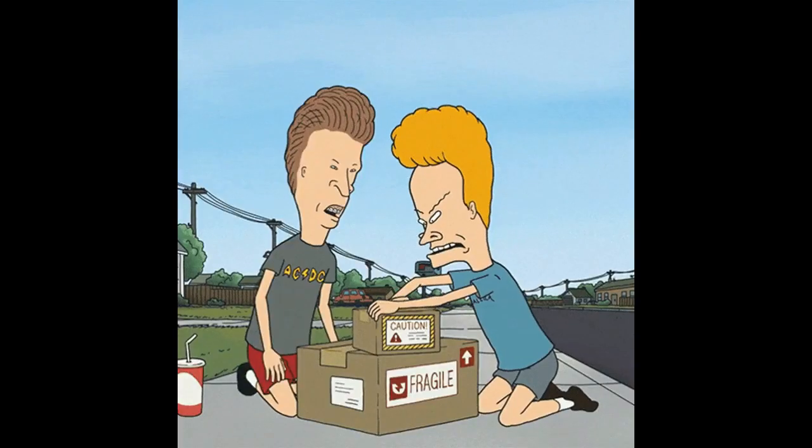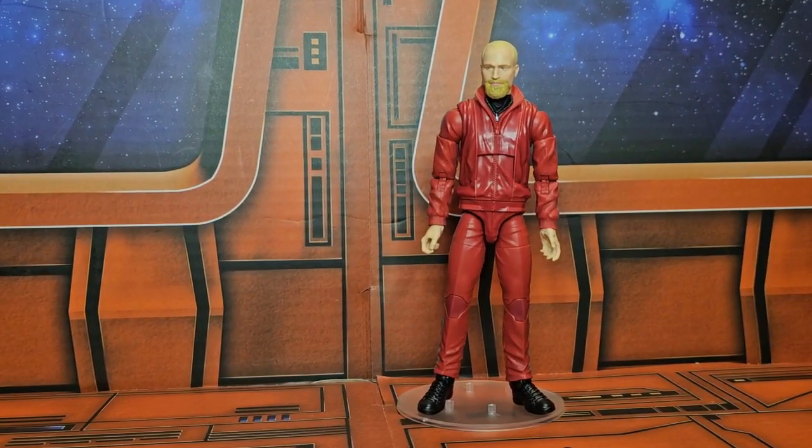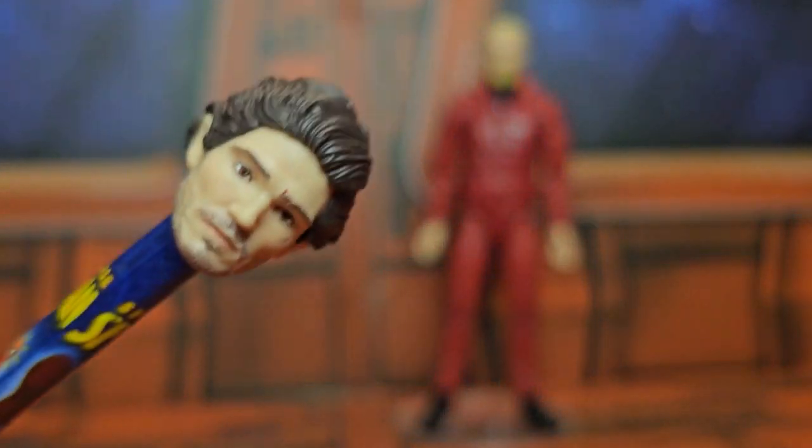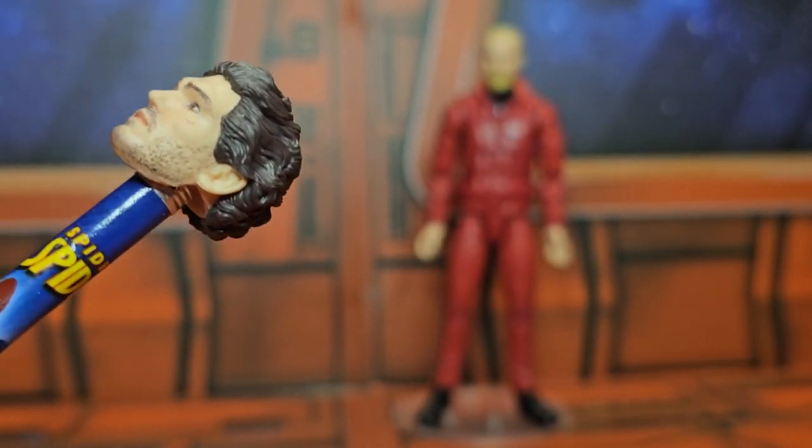Let's get off the scale and out of the box. Now that we have them out of the package, we'll take a look at the heads first. The first head we have here has full hair and a little bit of five o'clock shadow.